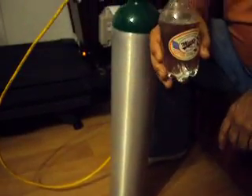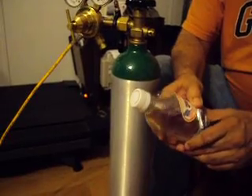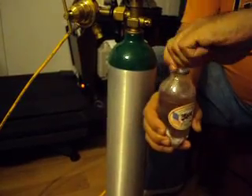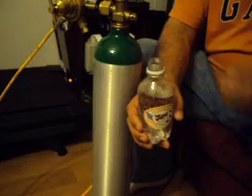Okay, this is a bottle of carbonated water, and it was carbonated with the gizmo right here.